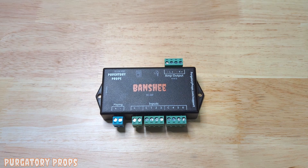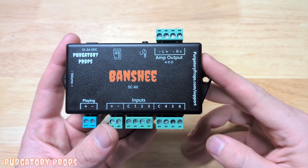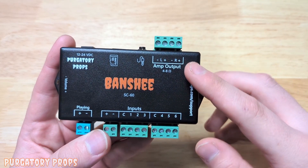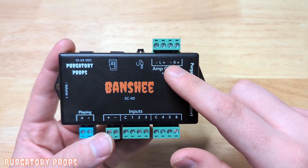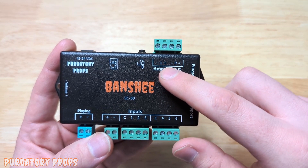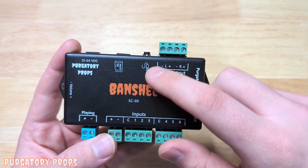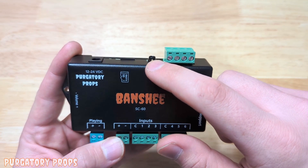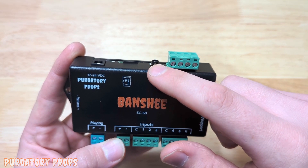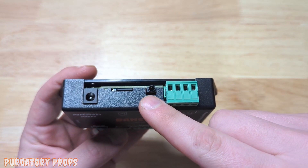Hello and welcome to our video on the Banshee sound controller. The Banshee has a built-in 60 watt stereo amplifier, so up on the top right you have left and right channel outputs to go to speakers. This is for 4 to 8 ohm speakers only. Next to that, if you want to go to a powered speaker or an external amplifier, you can use that using the built-in stereo jack.